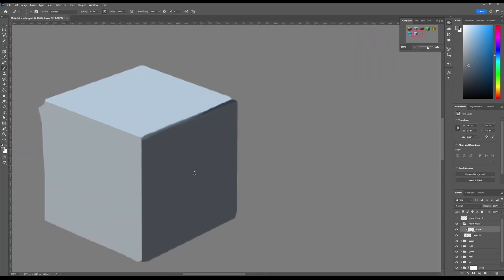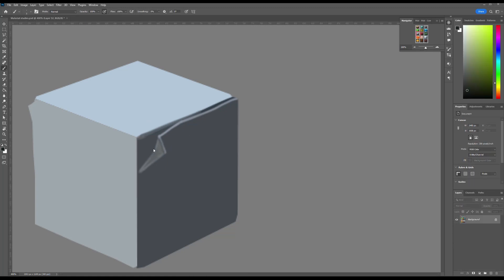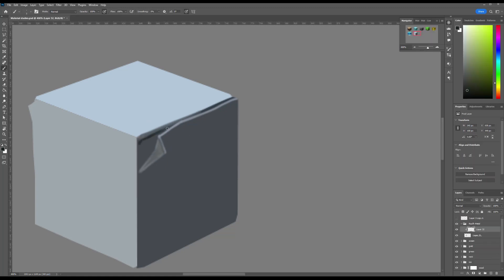My idea is to design the cube using semi-rusty metal elements. The surface will be covered with aged metal sheets with their edges bent and deformed, creating the impression of old, dented metal, as if it had been mechanically damaged or shaped by external forces.